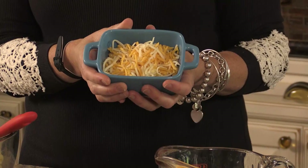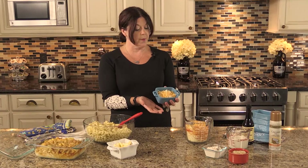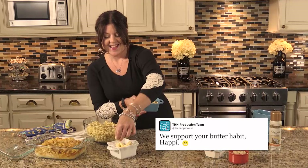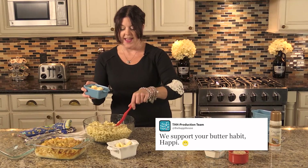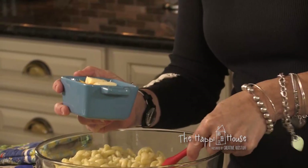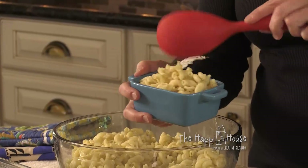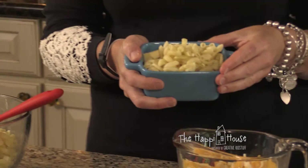I've created my base layer, and then what comes next is more butter and more pasta to create our top layer, just like that.